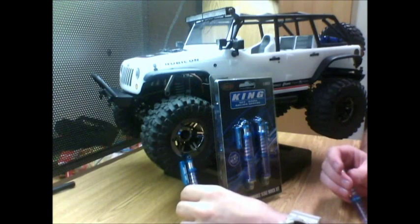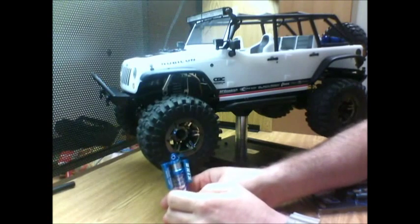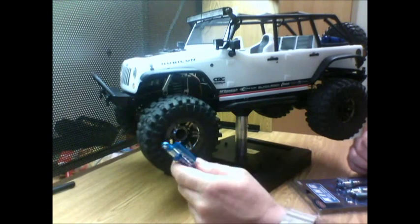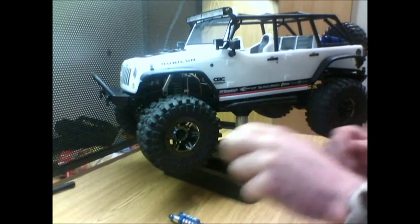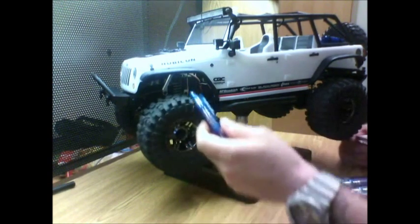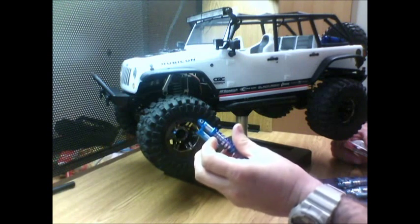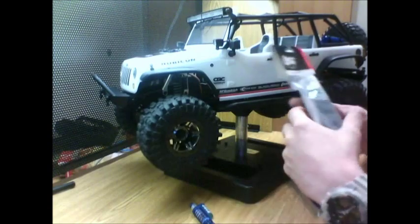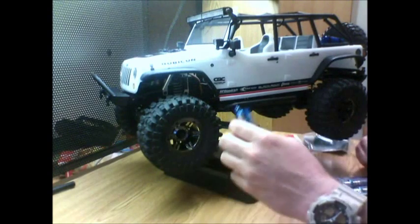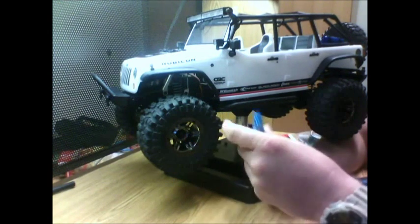With these shocks, I know a lot of people have been asking what weight oil goes in there. Some people said they're running 90-weight, some people were talking about inner springs inside. I picked up some 70-weight low-viscosity oil at my local hobby shop and I'm gonna try it, give it a shot and see how it goes.